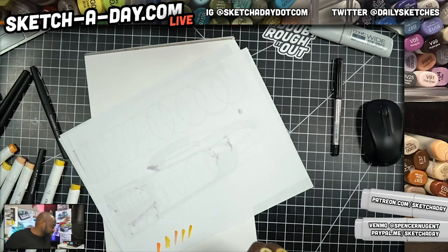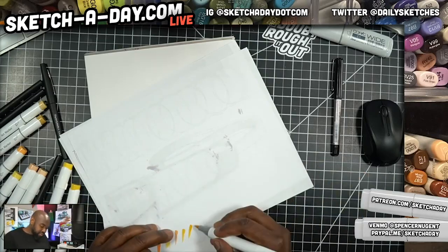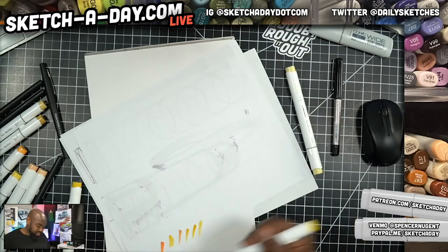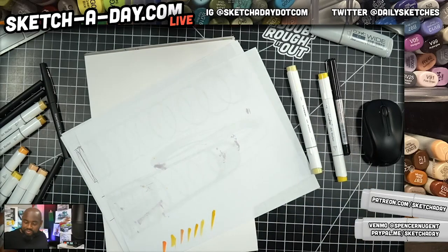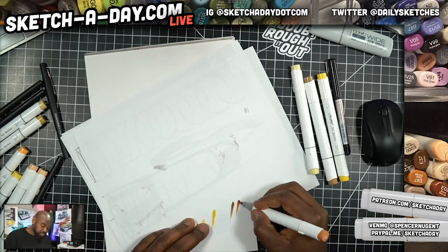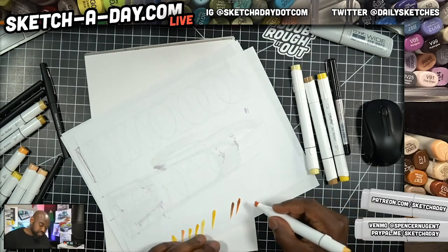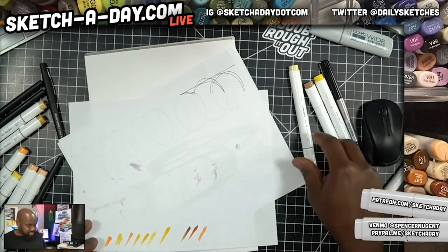Yellow three — I like this yellow three, I'm going to keep that. Let's see yellow seven, and then I want a brown. Alright, I think I'll start with yellow three and yellow six.